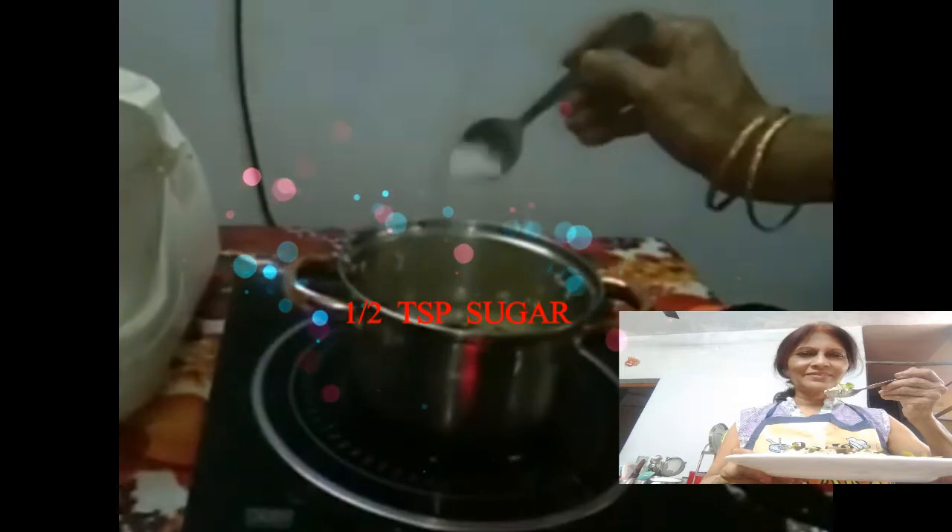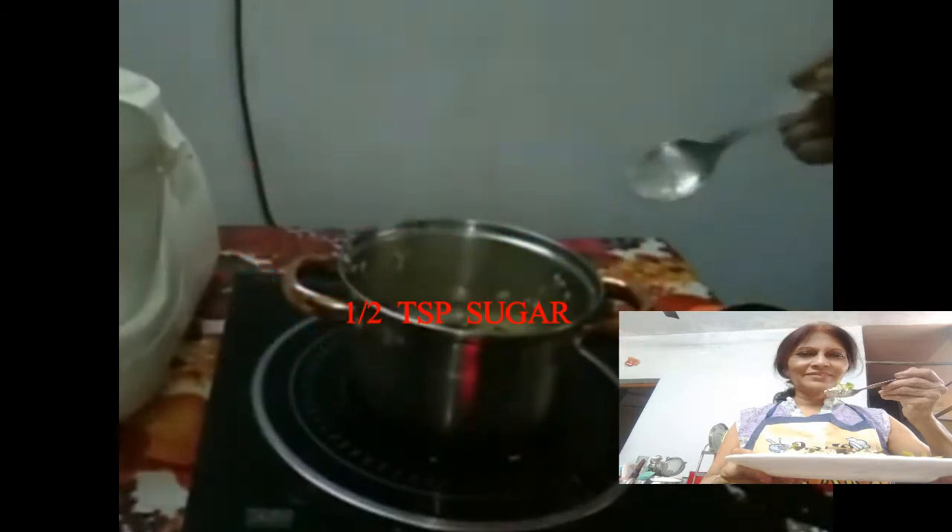Add half teaspoon sugar. If you add sugar, the brownish color will come on the rice.